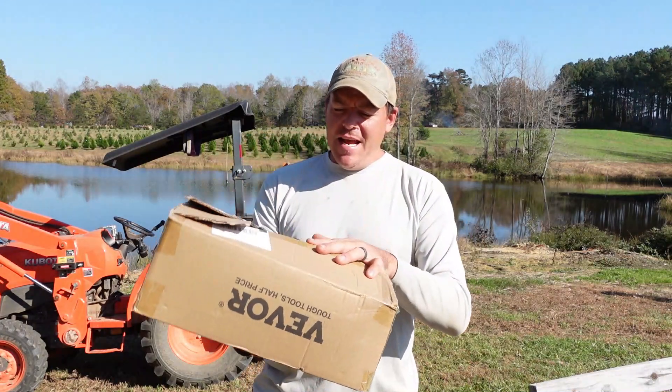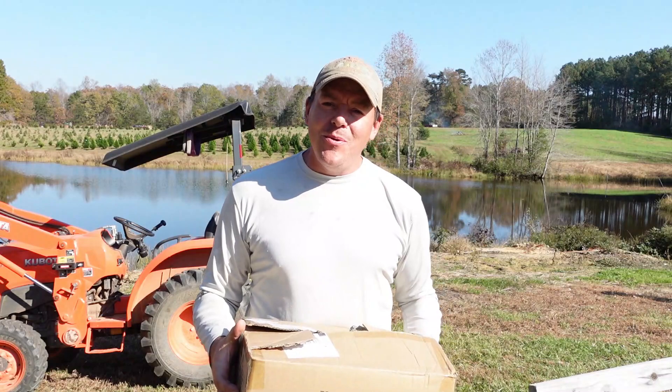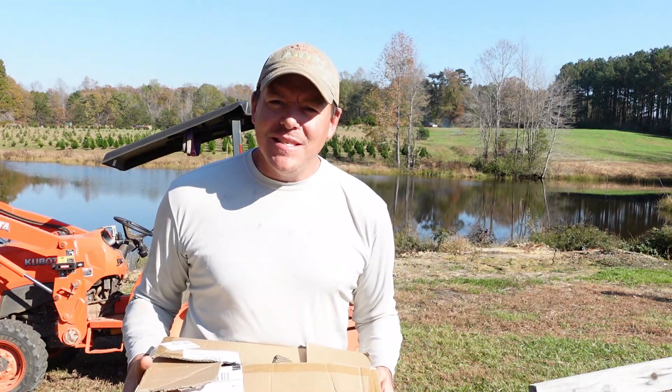Vivor. And this I'm actually pretty excited about. If you've got a rural property like we do and you need to tackle a tough cleaning job but don't have a water source nearby, I think this is gonna help us today.